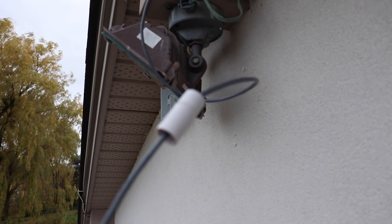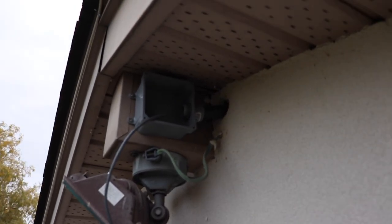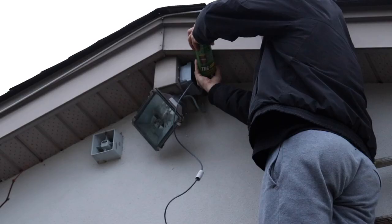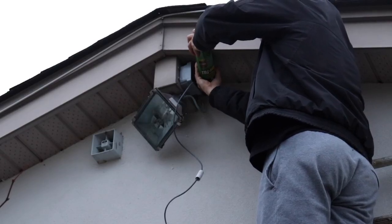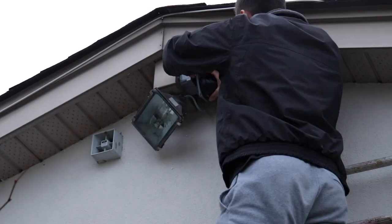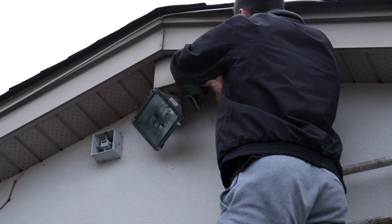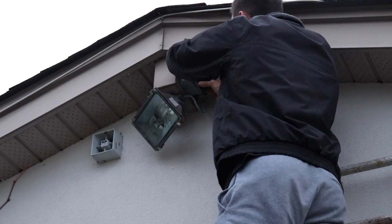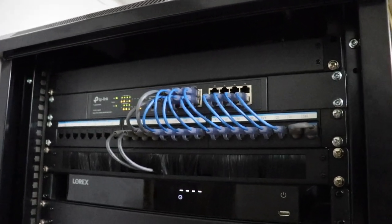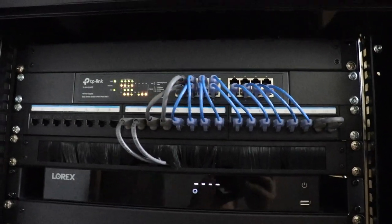Going back to taking your time and doing things in the proper order — even just something like making a connection or installing your weatherproof connector could save some time. Just think before you do everything, take a couple seconds, make sure you know what you're doing next and don't get ahead of yourself. Here I'm making the connection waterproof and sealing the hole in the wall so I don't get any bees, bugs, or anything going in there.